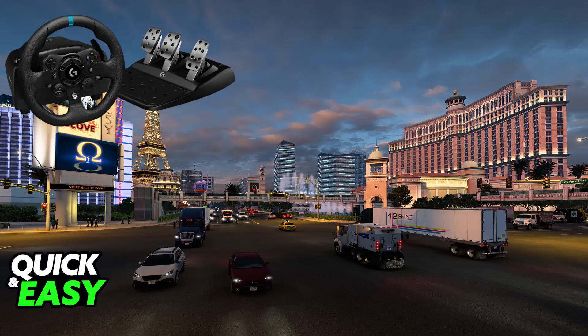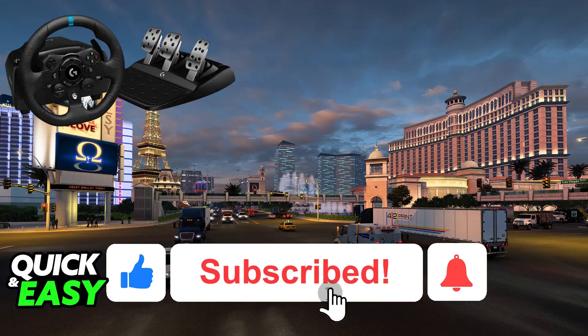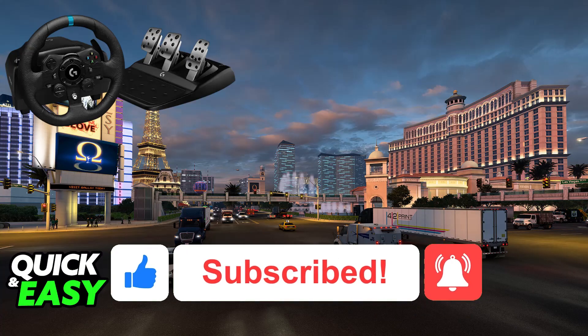I hope I was able to help you on how to use the Logitech G923 on American Truck Simulator. If this video helped you, please be sure to leave a like and subscribe for more very easy tips. Thank you for watching! I'll see you next time!